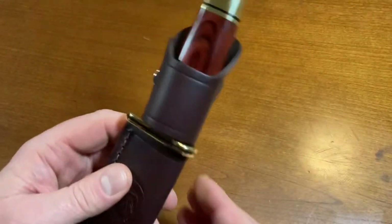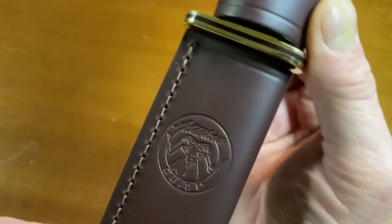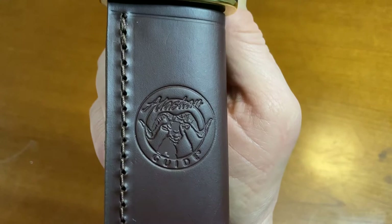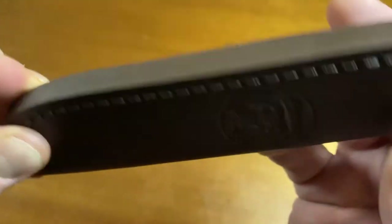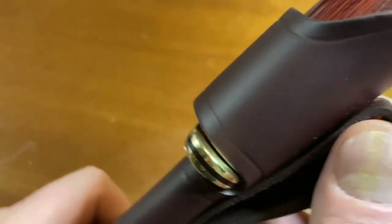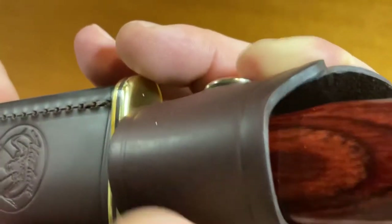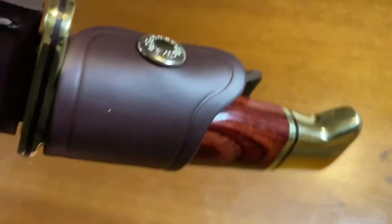So let's look at the knife. Very nice burgundy leather sheath with the Alaskan Guide Series stamped into the leather. Good quality stitching, very thick leather sheath. Good belt loop there — riveted, solid construction — and of course the wrap-around button snap, which I'm a big fan of. I like that; it's a quality sheath. This knife is not going anywhere — you could fall down a hillside and this knife is not falling out.